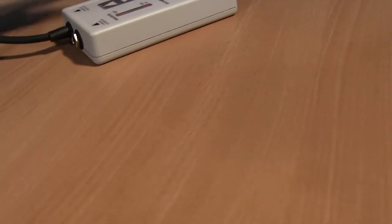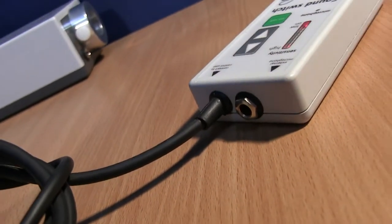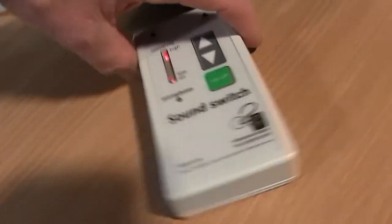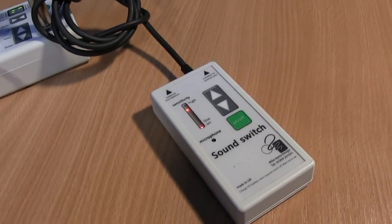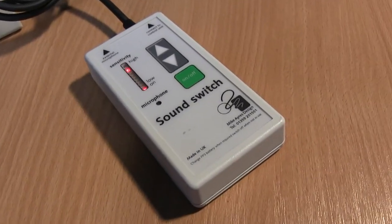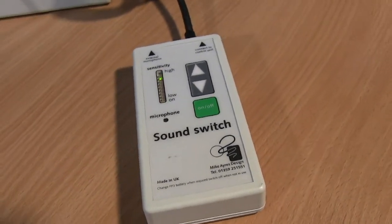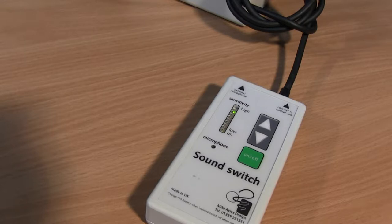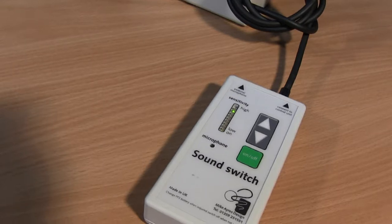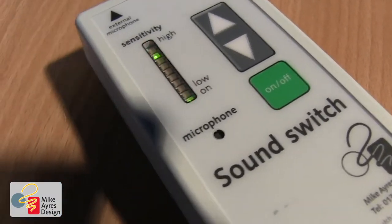If you need the sound to be a little more localized, you can plug an external microphone into the socket — that will localize the sound a whole lot more. Don't just use a voice; try it with a musical instrument, or by tapping on the table. Try a sound switch on top of a plastic box and tap it — it makes for a fantastic touch switch operated by the sound of touch. You can also use this whilst it's plugged into a transmitter. The sound switch is an incredible little switch, but you really need to practice with it to get the most out of it.